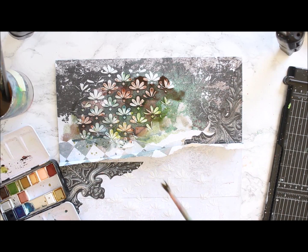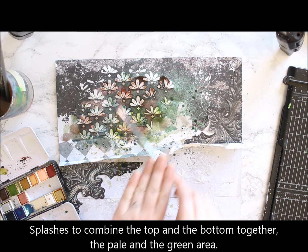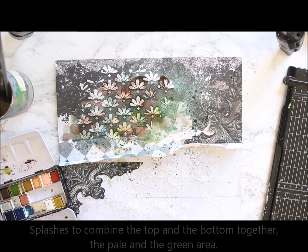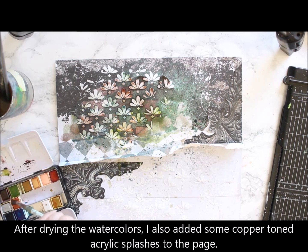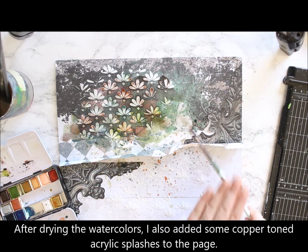I also add some splashes here and there, kind of trying to bind the two halves of the page together. After drying this color layer I also added some acrylic metallic copper tone splashes, to highlight that vintage tone that is in the Around the World embellishments I used.